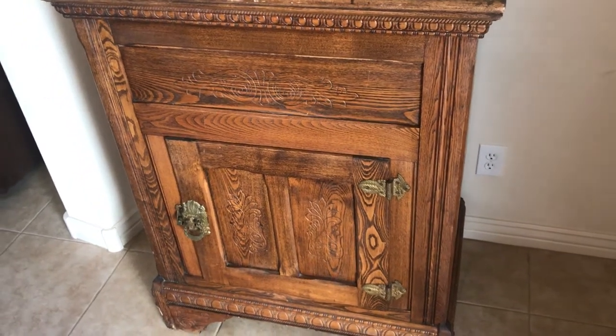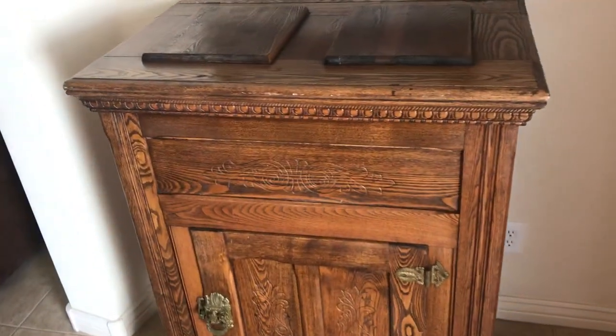Hey guys, this is Mike, the HVAC Reefer Guy, and I'm coming to you from my home in Phoenix, Arizona.